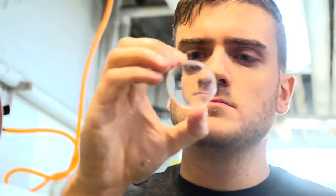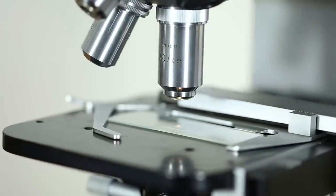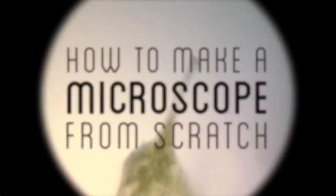Previously, I explored making eyeglasses and correcting my vision to see clearly. For my next project, I'm going to go to the next step in the evolution of optics and allow myself to see beyond human sight — to see the unseen — and make a microscope.